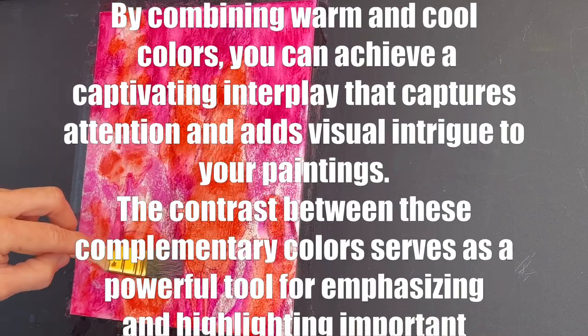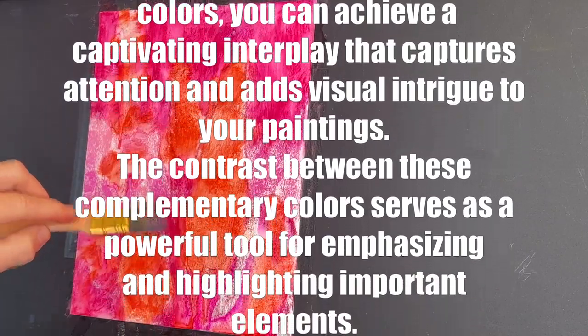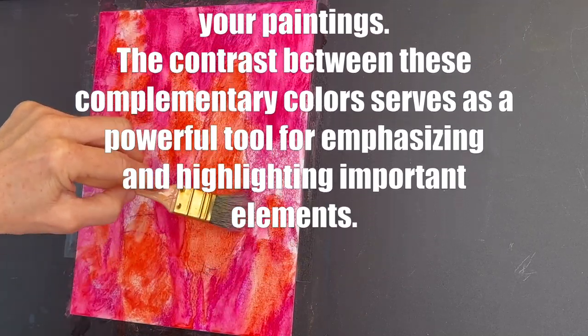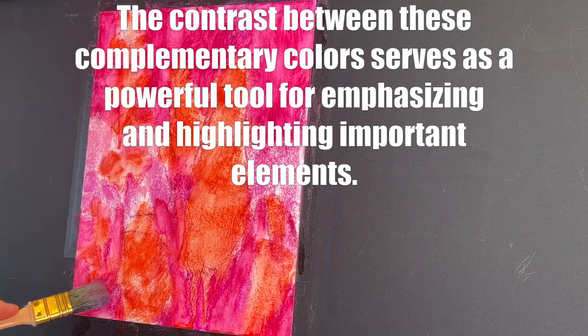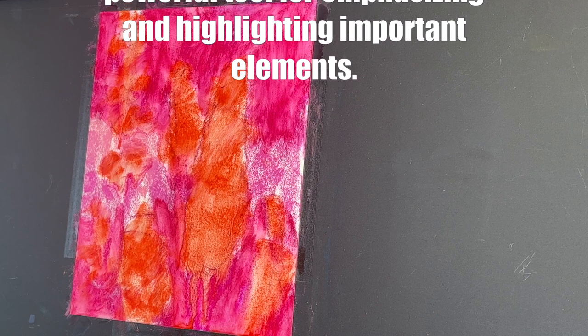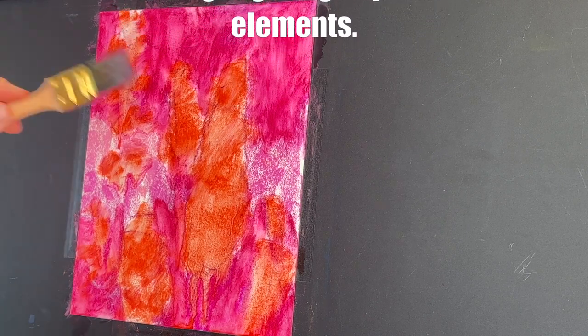Using color contrast with complementary colors — colors that are opposite on the color wheel — can be a powerful tool to emphasize and highlight the important elements in your painting.